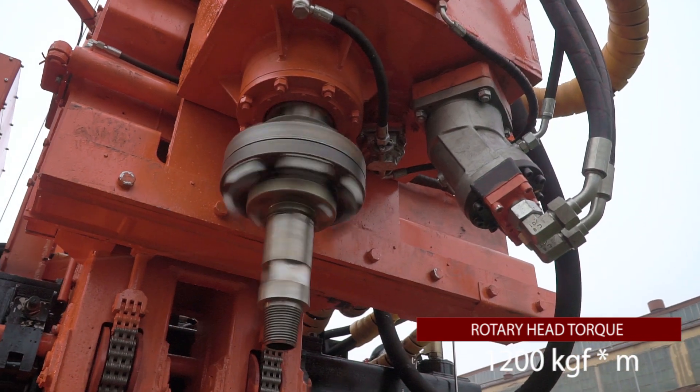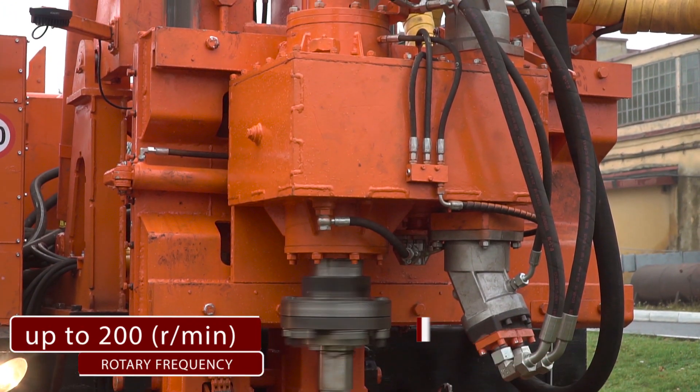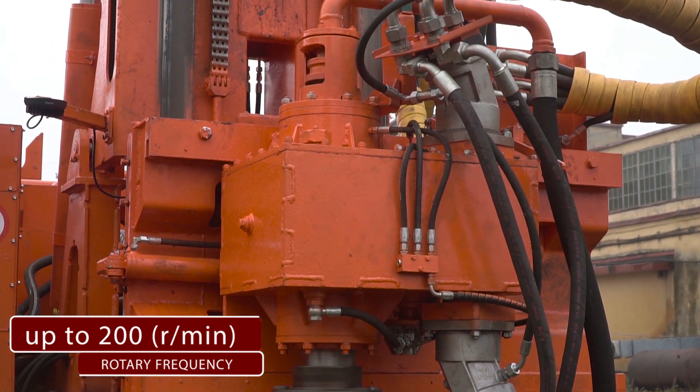Torque on the boring head is 12,000 Nm. Frequency is up to 200 rotations per minute.